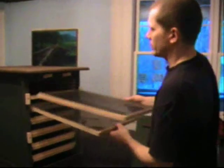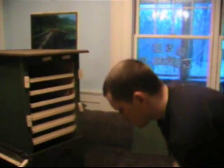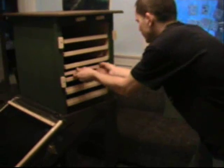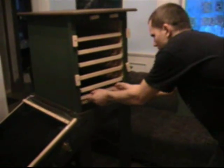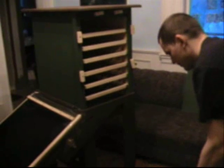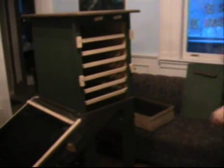I'll take these out and show you how this whole thing comes apart. This project took me a total of three days — I would say there's probably thirty hours of work in it.